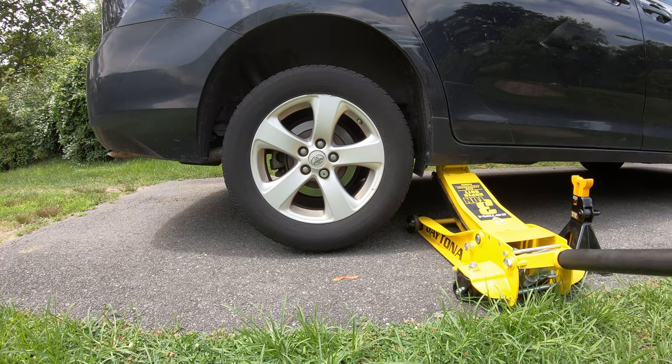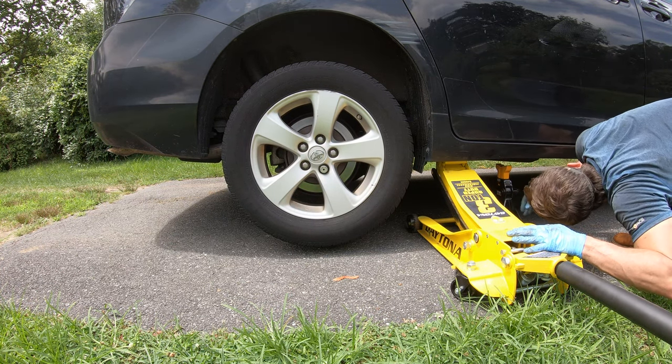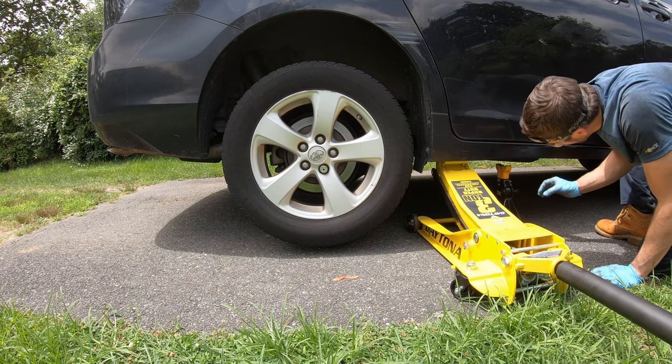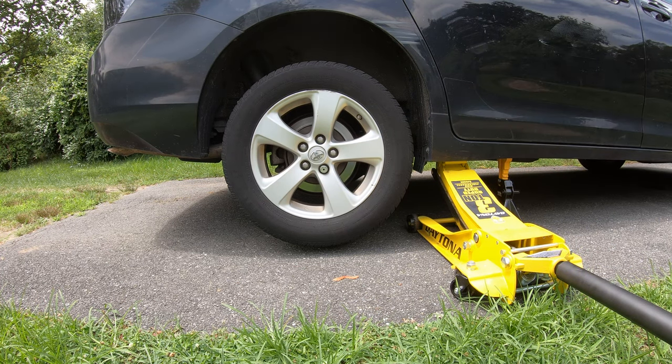Now jack the wheel off the ground and place your car jack under there just in case the main jack ever fails. Next we're going to remove the wheel.